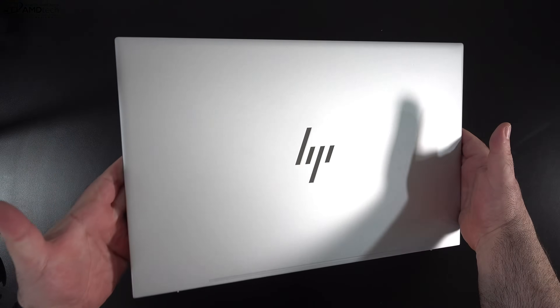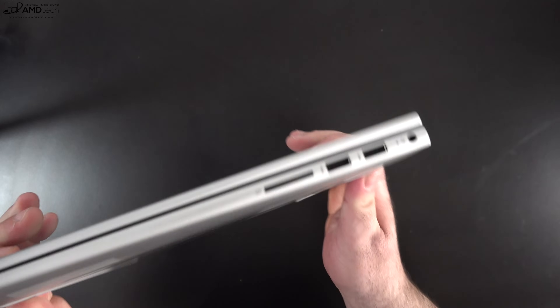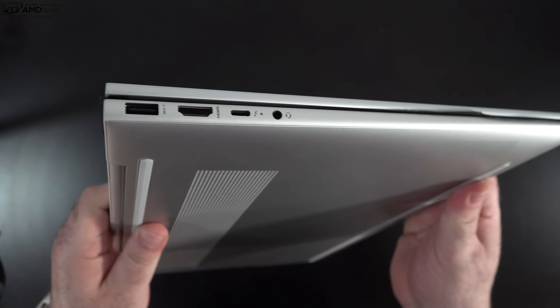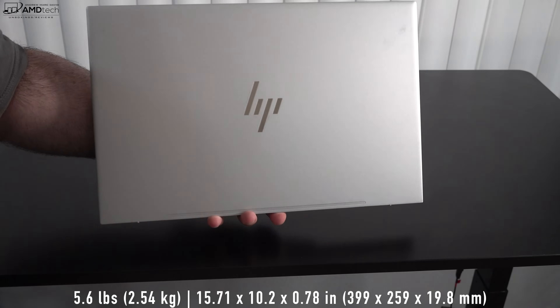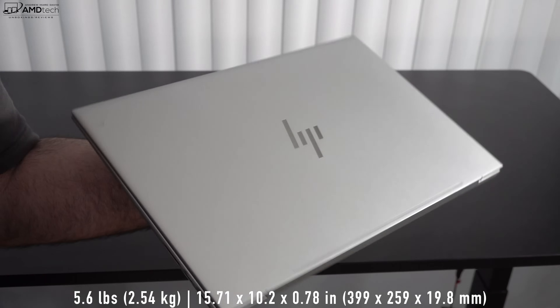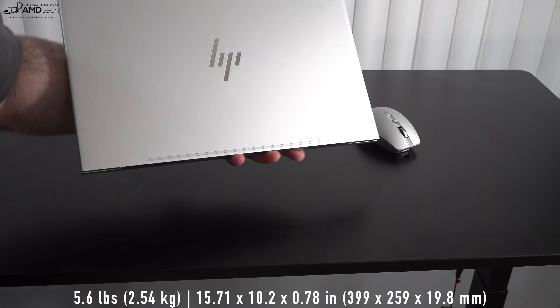Holding the unit for the first time, I'm really liking this metal finish. It's a premium-feeling design — sleek, modern, and I like the way it looks. At 5.6 pounds or 2.54 kilograms, it's definitely not the lightest out there, but it is a 17 inch laptop and it's definitely portable enough to take with you on the go.